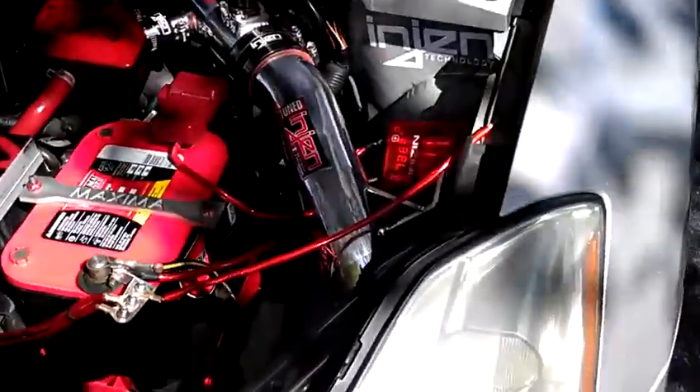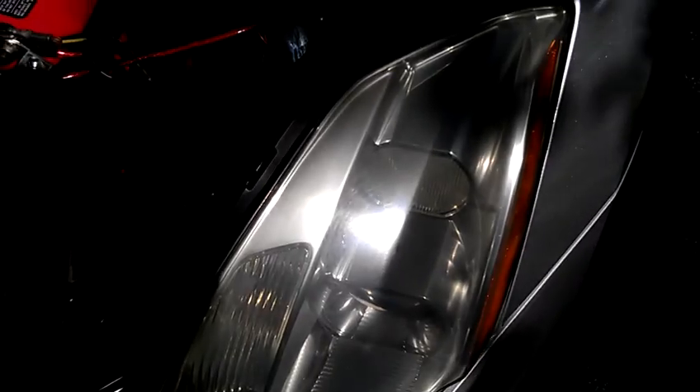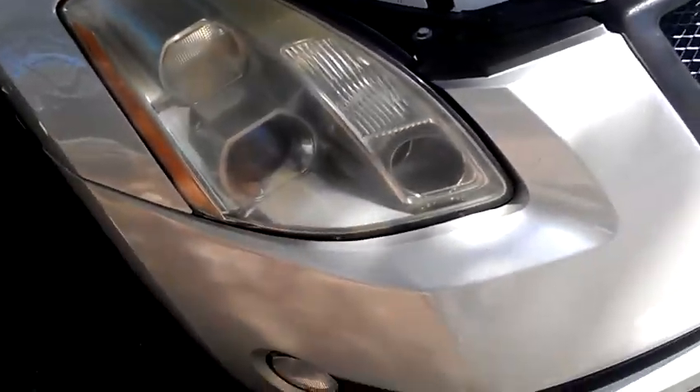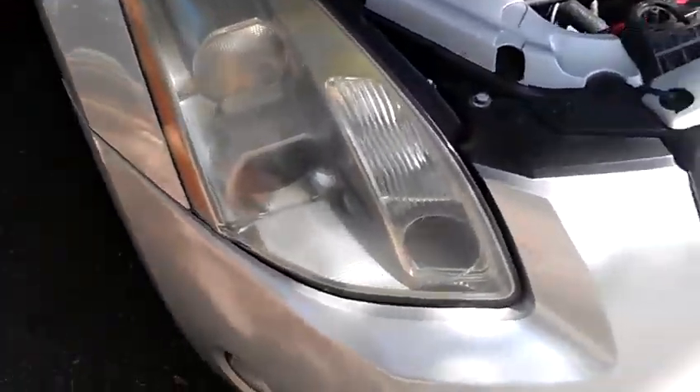So what we got here is another project going in, trying to get these headlights looking as clear and clean as they possibly can. Looking a little dull right now, but we got the Meguiar's so we going to give that a shot, see what it look like.